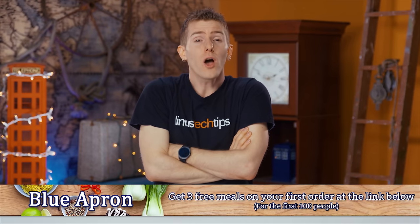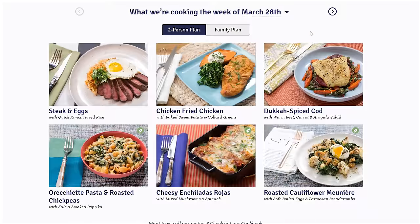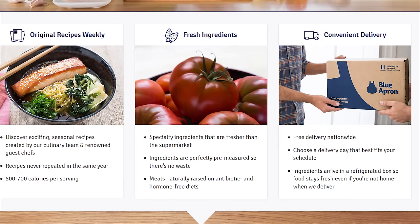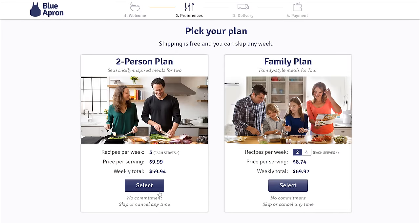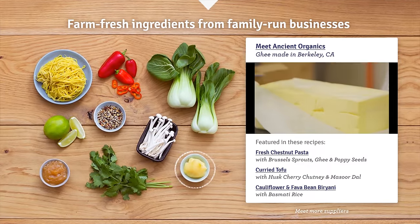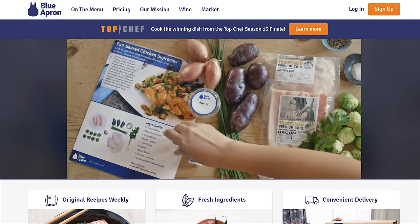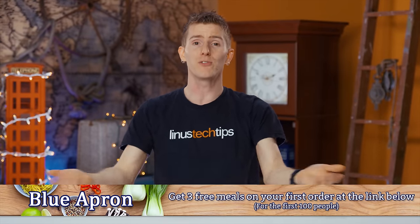Blue Apron allows you to create delicious chef-inspired recipes at home by delivering all the farm-fresh ingredients you need right to your doorstep in exactly the right proportions — no extra trips to the grocery store and no waste from unused ingredients. They offer two types of plans, the two-person plan and the family plan, with no commitment whatsoever — you can skip or cancel at any time. All meals can be prepared in 40 minutes or less, and they ship in refrigerated containers that keep everything fresh. They've got a wide variety of recipes and are always adding new dishes to the menu every week. The first 100 people will get three free meals on their first Blue Apron order by using the link in the video description.